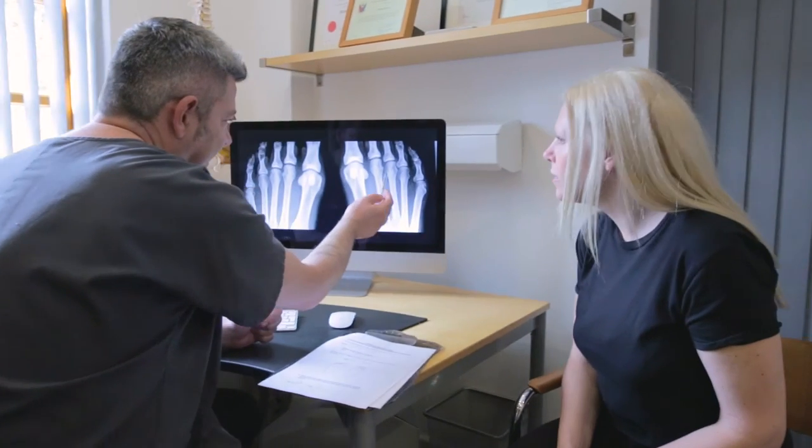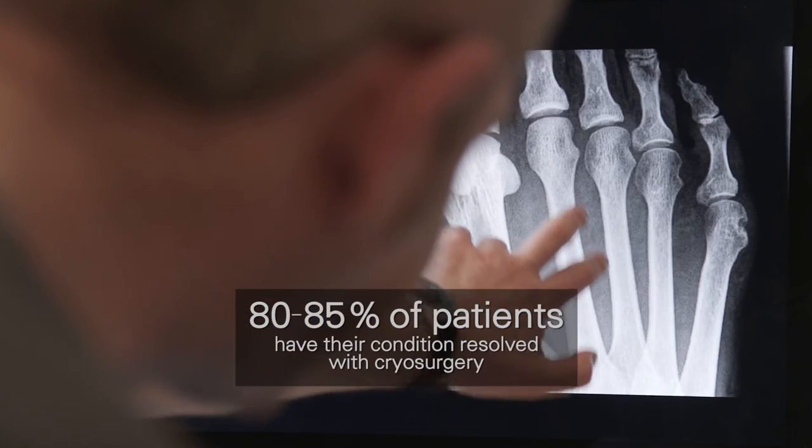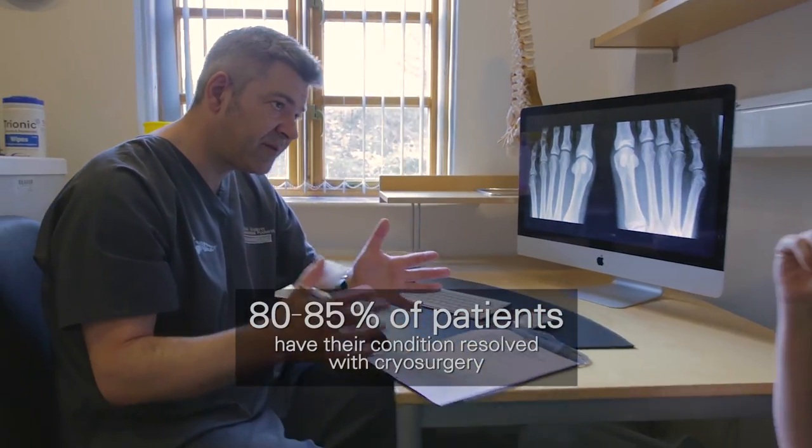Patients have a very positive experience at the Barn Clinic. 80 to 85 percent of patients have their condition resolved with cryosurgery, and 100 percent of patients said that they would recommend the Barn Clinic to their friends and family for the treatment of Morton's neuroma. On the whole, patients have a good experience.